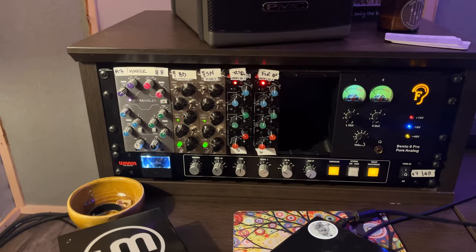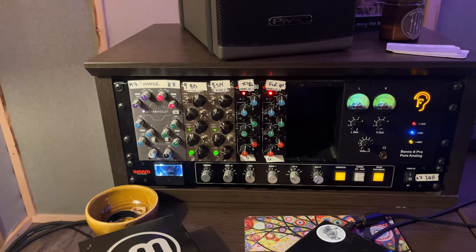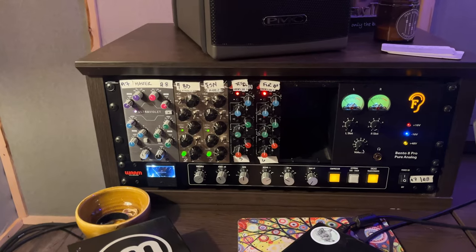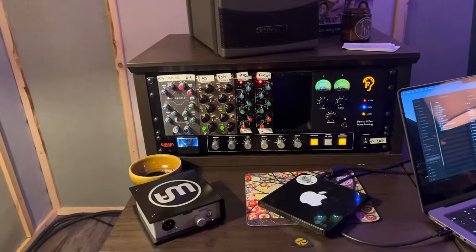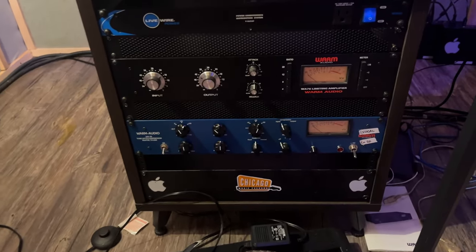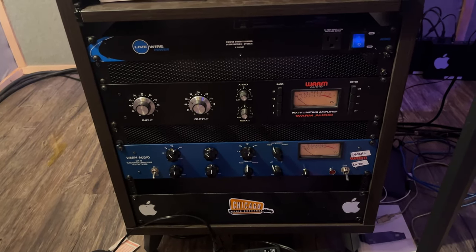In each rack is a 500 series rack loaded differently on each side. This side has the SSL Ultraviolet EQ, a couple of Lindell Pultecs, a couple of DBX 530 EQs, and the Warm Audio bus compressor which is part of our mastering chain. Down below is the Warm Audio WA76 and the WA1B, also from Warm Audio.